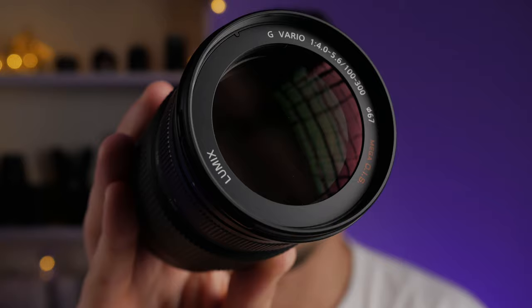Micro Four Thirds lenses used to be very small, so this one is small as well. The minimum length of this lens is 126mm and when it's fully extended to 300mm, the length is only 182mm. Its diameter is only 74mm, its weight is 520g, and the lens uses only 67mm front filters. The lens itself is really small and lightweight, especially if you compare it to other lenses, like the Panasonic Leica 100-400mm which is about 1kg heavy.